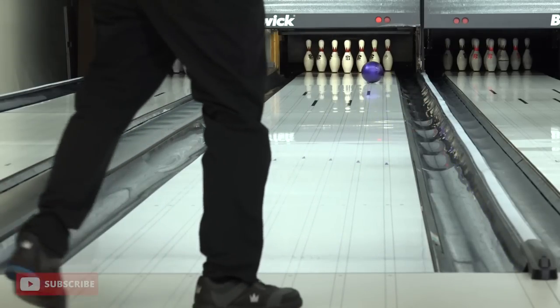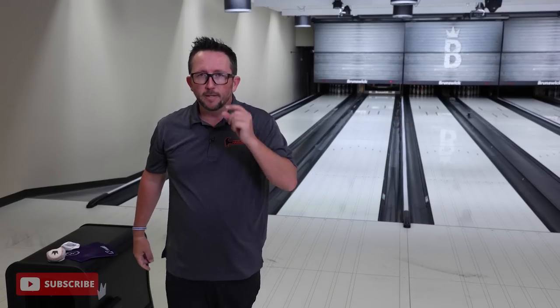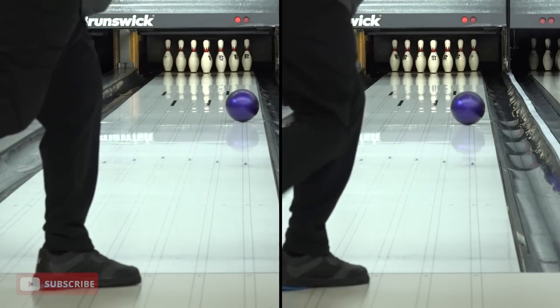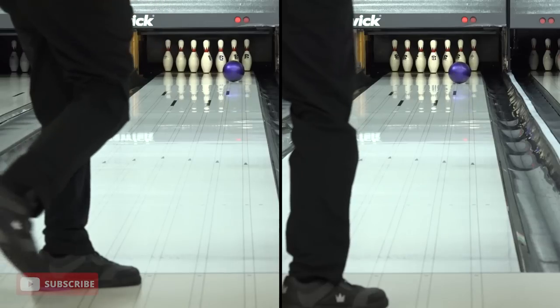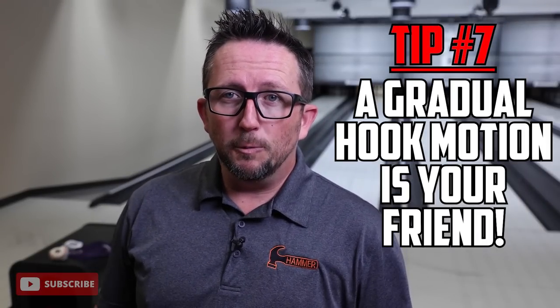You want that ball to be setting up early and get into the pocket gradually. We're lined up now. That ball sets up early but it doesn't hook early - it gradually makes its motion to the pocket. That's the most important ball motion you can see with urethane.